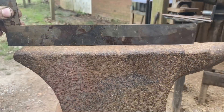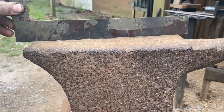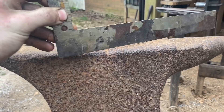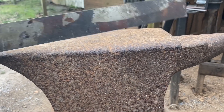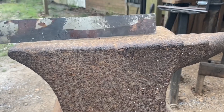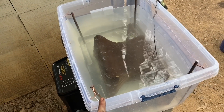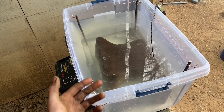Before we get started, that face is nearly dead flat — there's a little bit of sway in the center, but that's maybe a sixteenth of an inch. This thing is in excellent condition considering its age and is still perfectly serviceable. If I was mounting this up and using it I would just wire wheel the top and call it good, but because this is going to be a display piece I want the whole thing to look really nice.